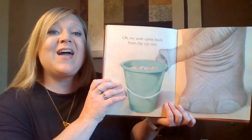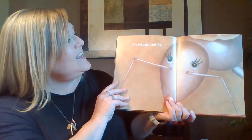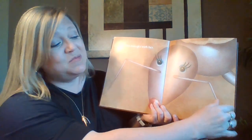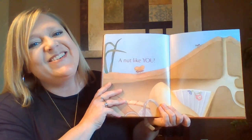Oh, my aunt came back. Oh, my aunt came back from the city zoo, from the city zoo. She brought with her, she brought with her a nut like you, a nut like you.